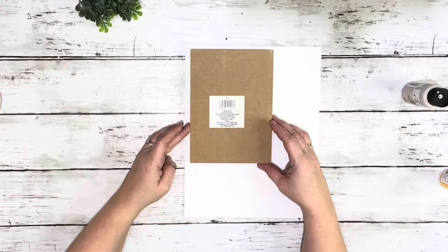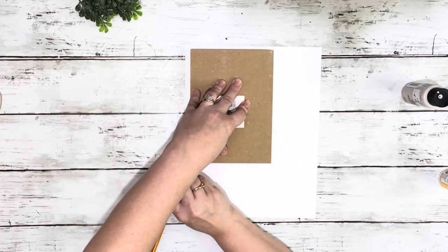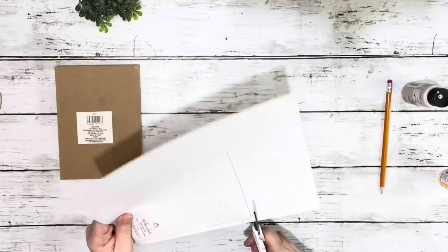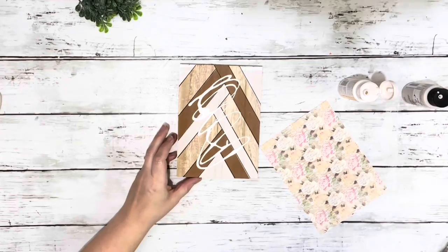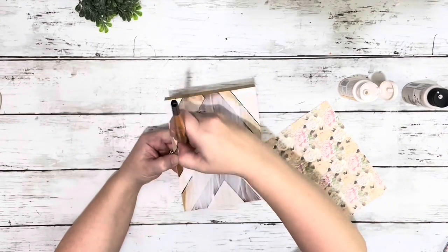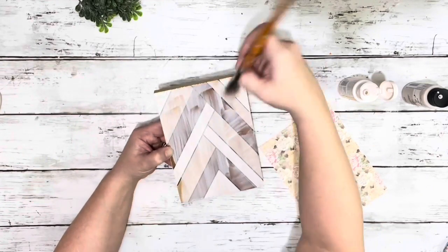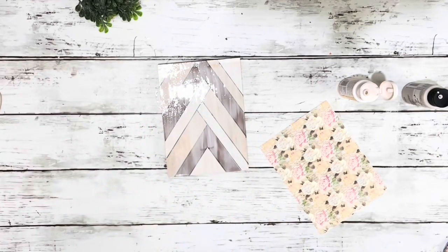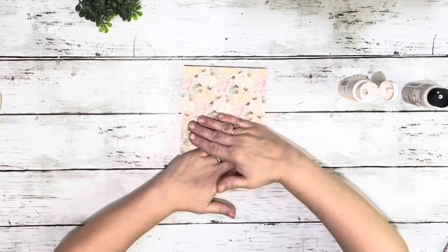Next, I took the little shelf sitter from Dollar Tree and traced out a piece of the scrapbook paper from Hobby Lobby and cut that out. Then I placed down some Mod Podge and brushed a generous layer of that on the front of that shelf sitter. It is pretty thick scrapbook paper so I made sure I had enough Mod Podge on there to attach it, and then I placed that down and smoothed it out with my hands the best I could.